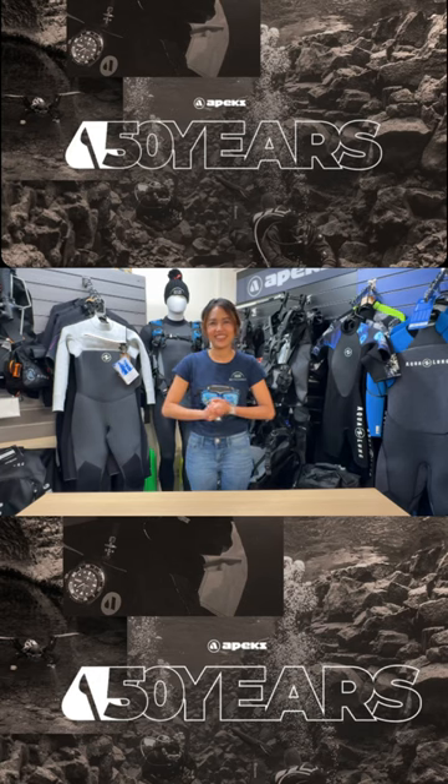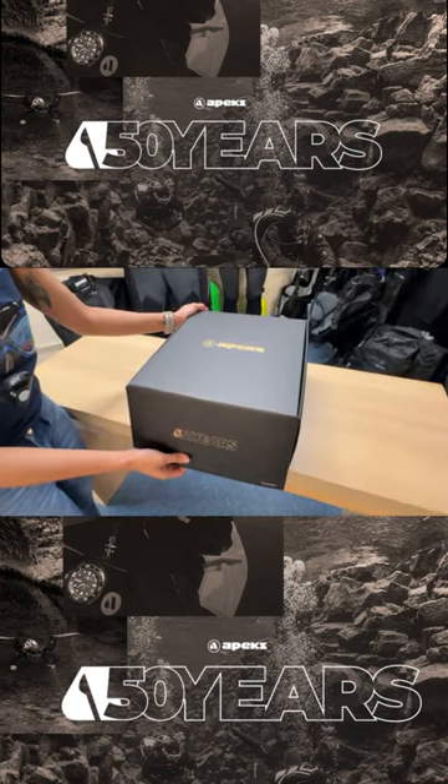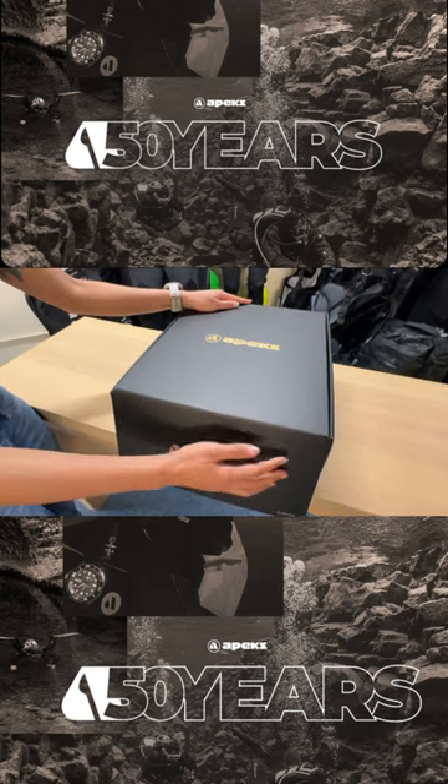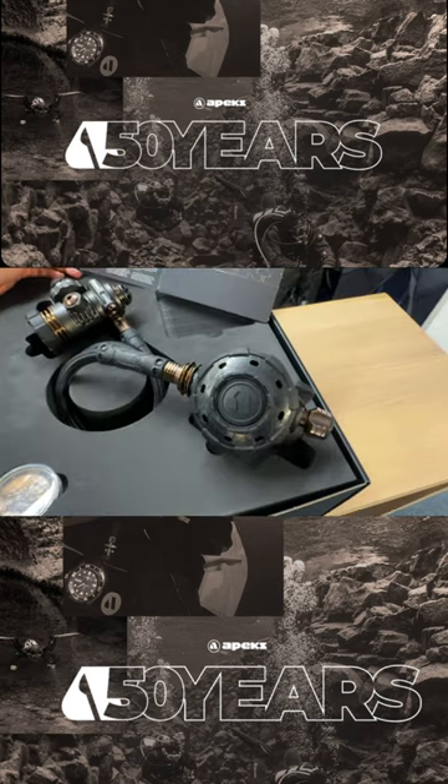Hi, I'm Kan from Oyster Diving. Today I would like to show you something we are really excited about — the Apex MTXRC 50th Anniversary Regulator. It comes in this lovely stylish box. Let's take a look inside — each regulator comes